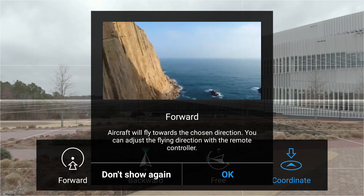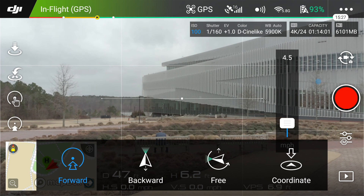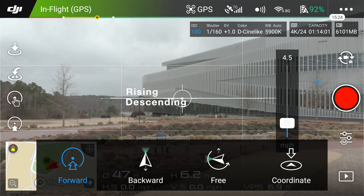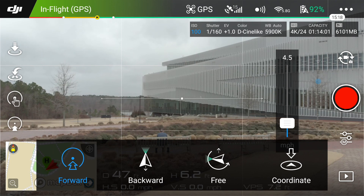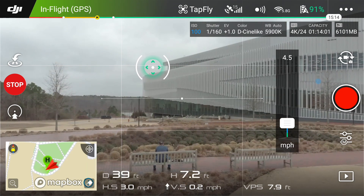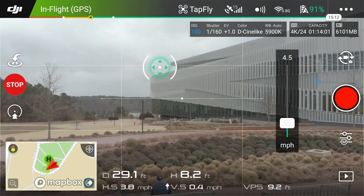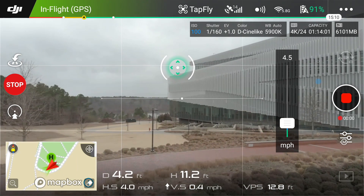It kind of tells you what to expect. I'm going to hit okay. In the middle of your screen you've got the horizon line — it's right in the center of the building. What I want to do is a quick rise shot, and that's one of the cool things you can do with TapFly. I'm just going to hit up here in the top left of my screen and hit go. It's going to go four and a half miles an hour, and this will be a perfect little dolly shot.